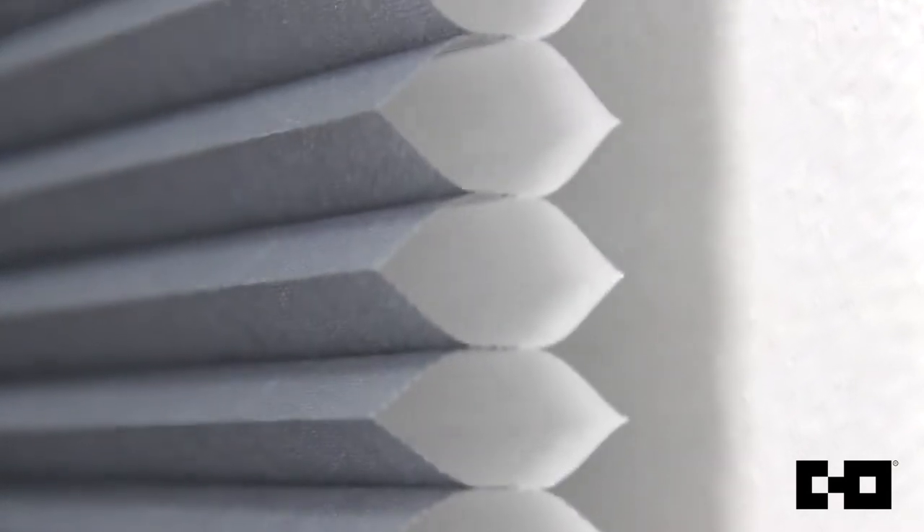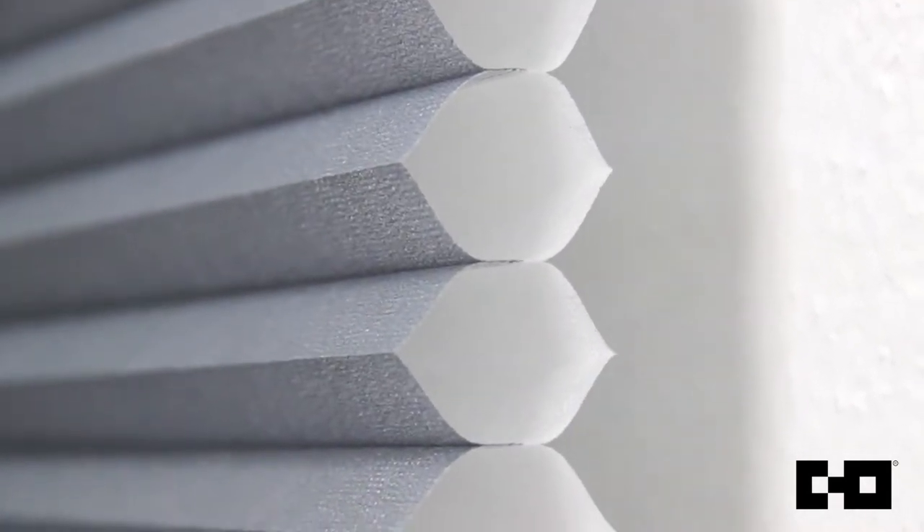When it comes to window treatments, Chicology has you covered. Our cordless cellular shades are designed with honeycomb structure cells for optimal performance in any weather. Here we'll show you how to install the shades for your home.